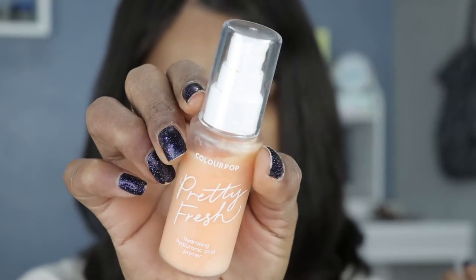I just did my eyebrows real quick. I have moisturizer on and primer on — this is from Colourpop, it's the Pretty Fresh Hydrating Hyaluronic Acid Primer. I find this to be pretty nice. I have pretty dry skin so I typically find a moisturizing primer helps with my dryness.